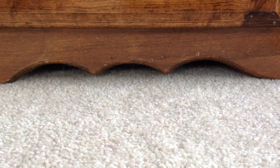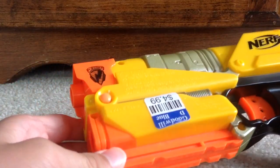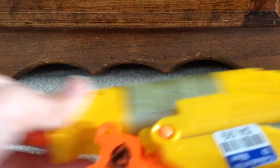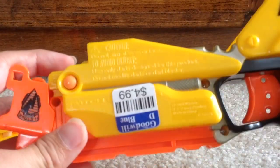The next thing is the Nerf N-Strike Switch Shot, which can be used with the Nerf N-Strike Wii game, which I will do a video on in the future. Basically, you can take out this piece and then just slide a Wii remote right in, and then it works with the game. This is $4.99.